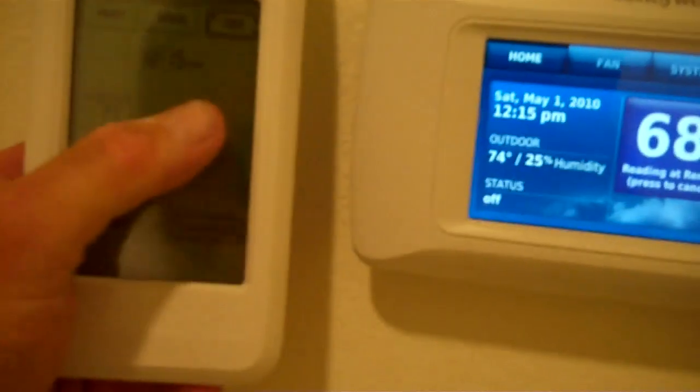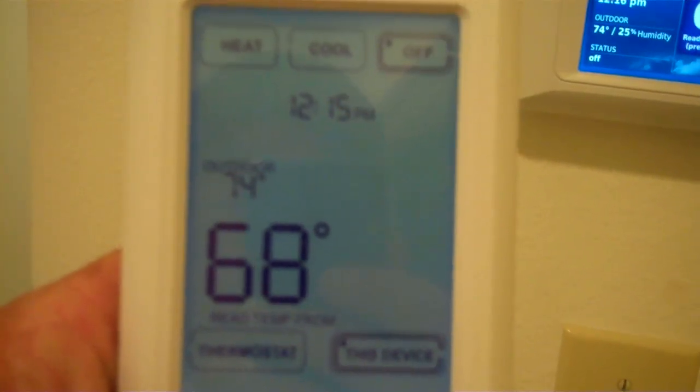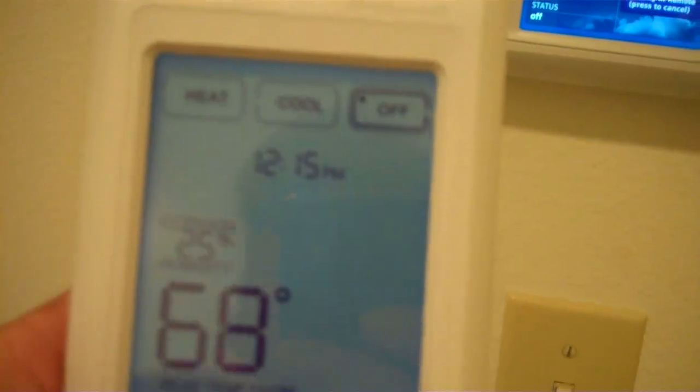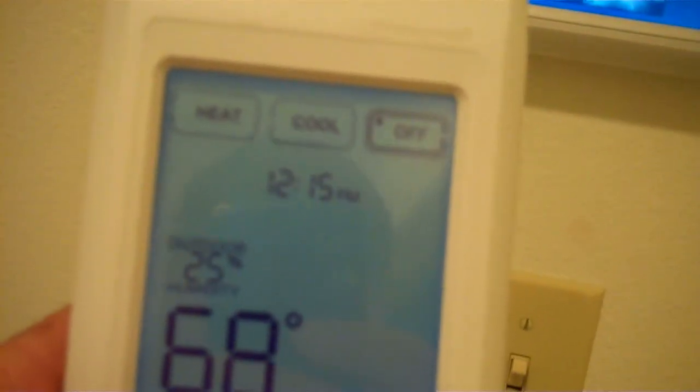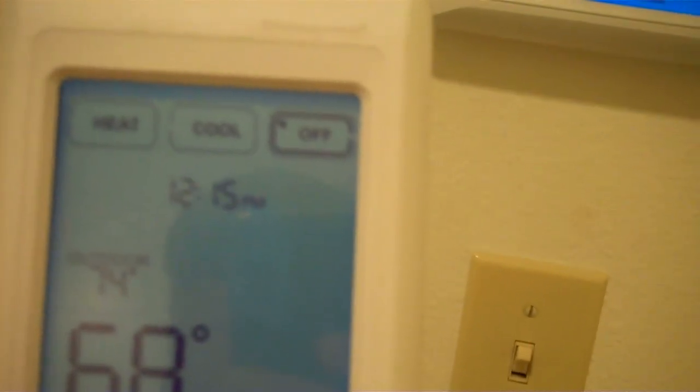I also have the remote. Most customers wonder what I need a remote for, but I use this remote in my bedroom and the living room — I use this more than I actually use the thermostat. It has outdoor temperature, outdoor humidity, indoor temperature, indoor humidity. You get accustomed to these things.